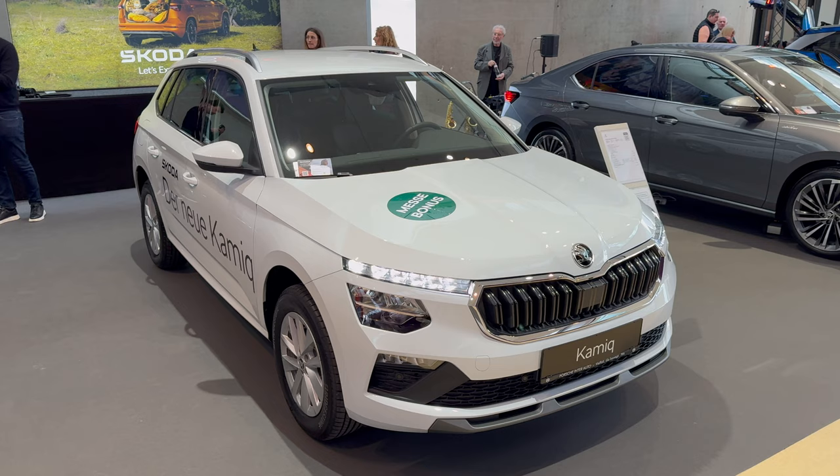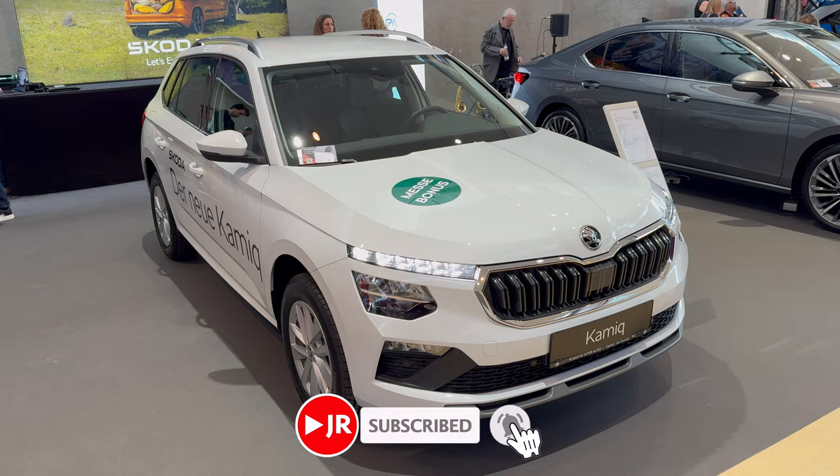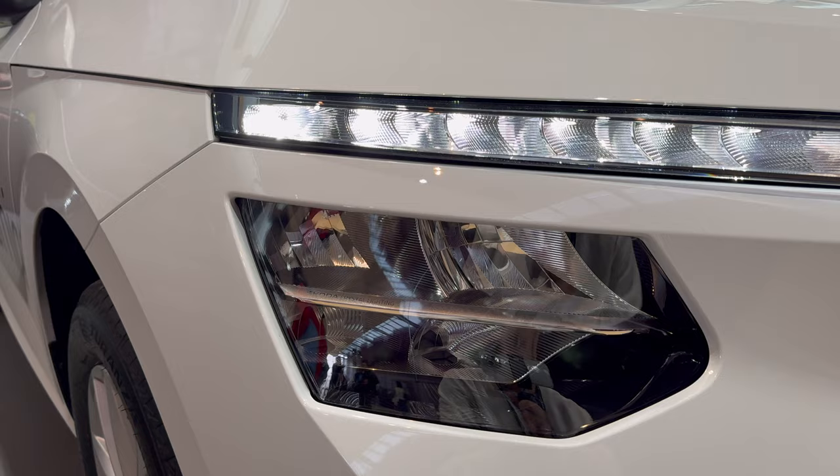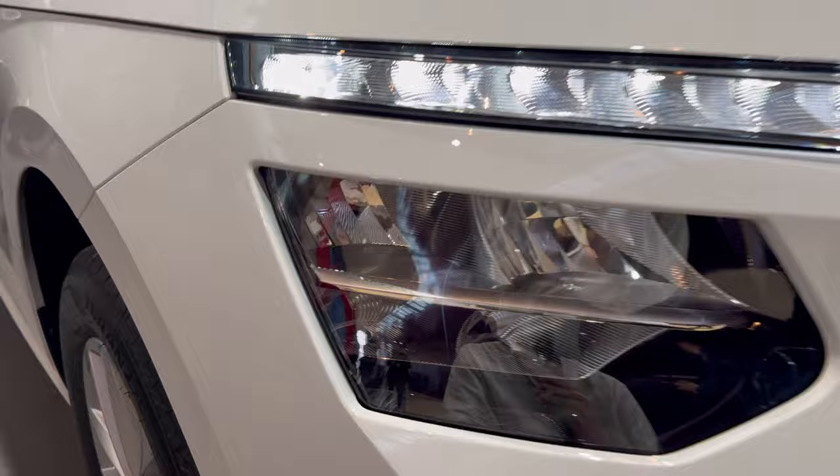Hey ladies and gentlemen, here we have the Skoda Kodiaq in Selection trim — this used to be the Style package, so it's a new name. We can see the base LED headlights. Going a little bit closer: we have the daytime running lights on top, LED projectors, and the new design of the main headlights with LED projectors.